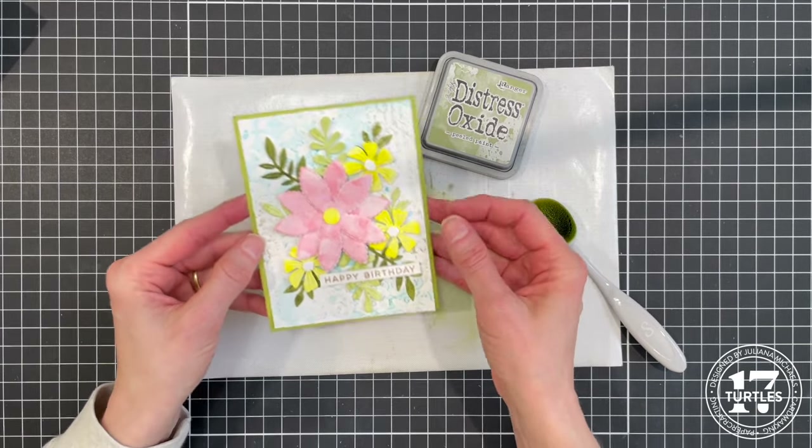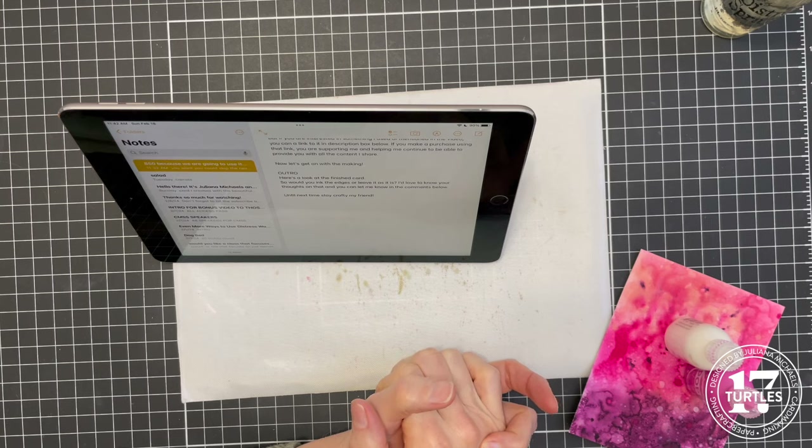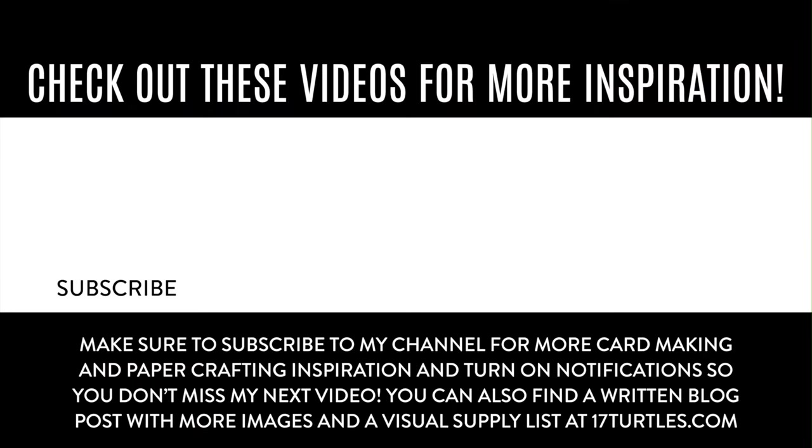I'll adhere that to the center of that panel and the card will be completed. Here's a look at the finished card! Would you have inked the edges or left it as it is? I'd love to know your thoughts in the comments below. Until next time, stay crafty my friend. Thanks so much for watching — don't forget to hit the subscribe button, hit the like if you enjoyed this video, and if you want to join me on my other social media platforms you can find the links in the description box below. Feel free to leave me a comment if you have any questions or something you'd love to share with me and our community. I'll see you in the comments below and in the next video.